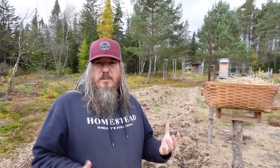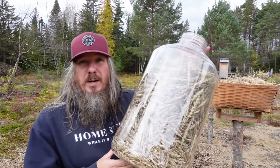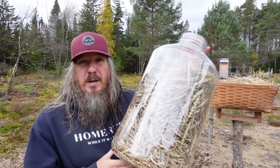We harvested basically this basket full of wheat, but one of the problems we had in this area is we didn't have it fenced in, so the chickens continued to go in here and peck away at the wheat and eat all our grain. We collected enough though.